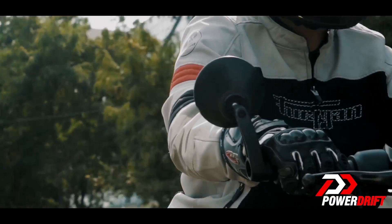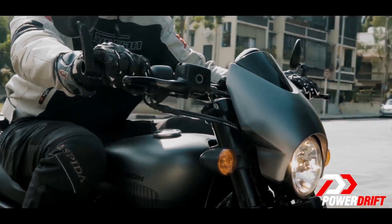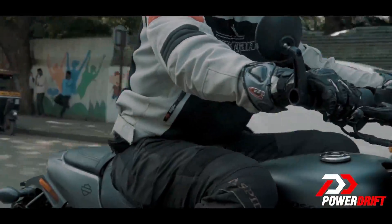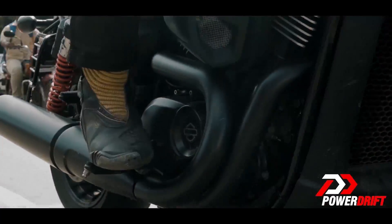Remember the exhilarating throttle response we loved on the highway? Well, it feels like operating a live wire here in the city. Even the smoothest rolling of your wrists will lunge you forward. Now this can make things difficult, especially for new riders, when you find yourself surging ahead while searching for the foot pegs.